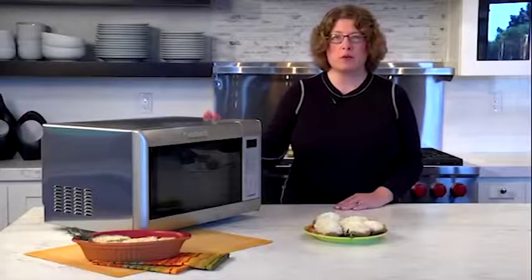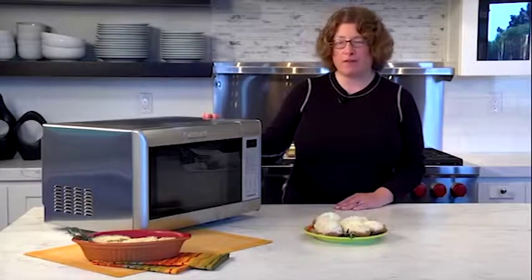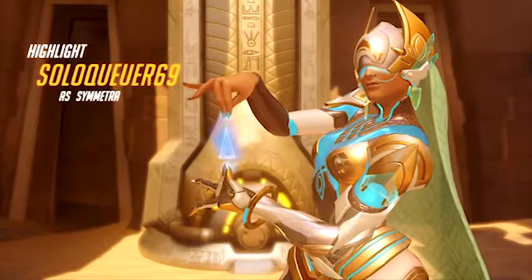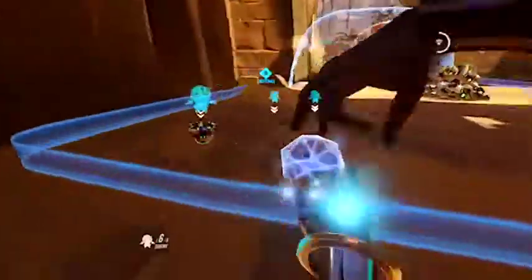Hi, I'm Mary Rogers, and this is the Cuisinart Convection Microwave Oven. It's a really generous size — one cubic foot — and it's also a thousand watts of power.